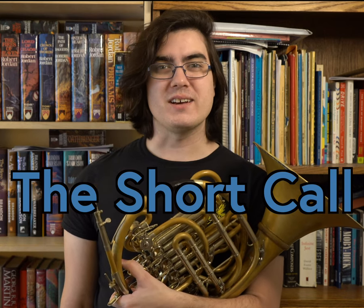Hi everyone, my name is Scott Lezierhorn and this is The Short Call. Let's make learning music a little bit easier. Today we're going to be talking about practicing at home. To help me out, I brought a special guest who lives with me, my fiancée, Lauren.